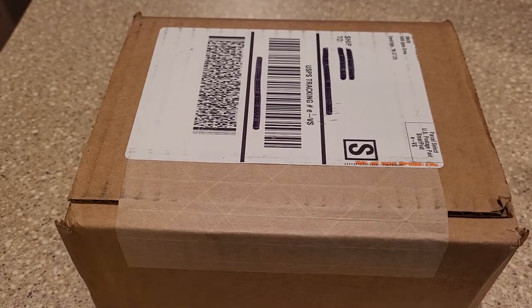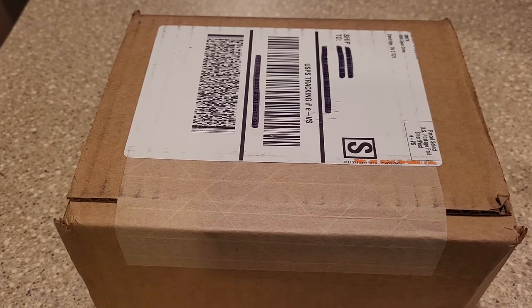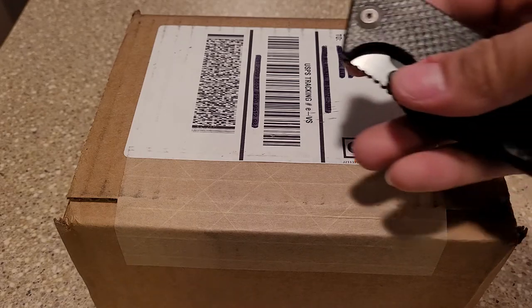Hey, what's up YouTube? Just got this Benchmade full-size Adamus in the mail. Been waiting for it for just about a week now. Got it from Smokey Mountain Knifeworks — shout out to them. Let's dig into this quick. I'm just going to do a quick first impressions and check centering, sharpness, and all that. We're going to open it up with the J-Cape.